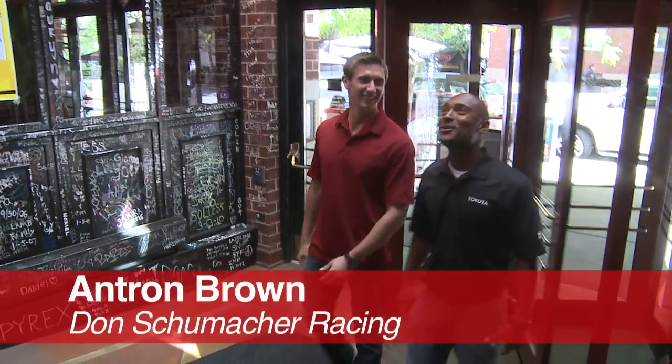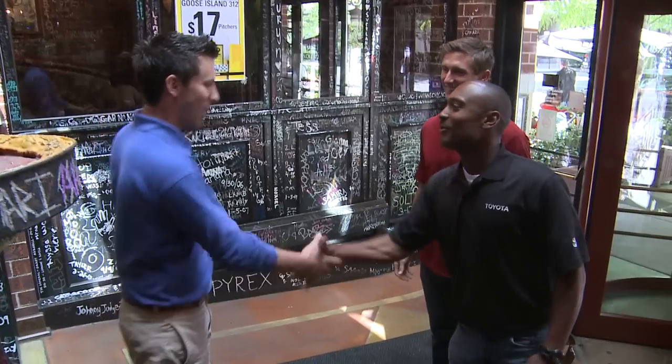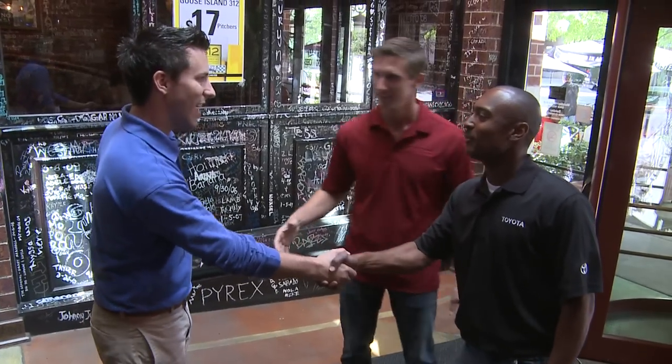We're over here at Chino's East, we're ready to get down. The host greets the guests — I'm Brendan, and Antron Brown introduces himself. Nice to meet you guys. You want to go learn how to make your pizzas?